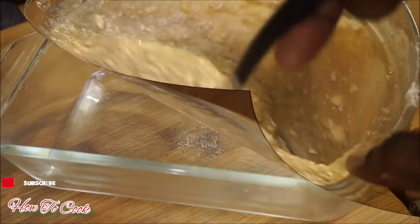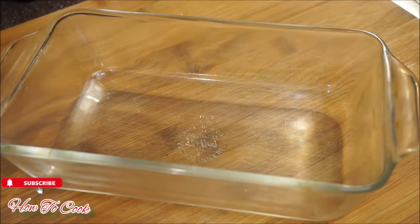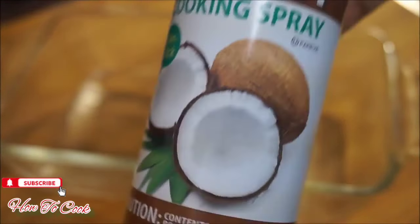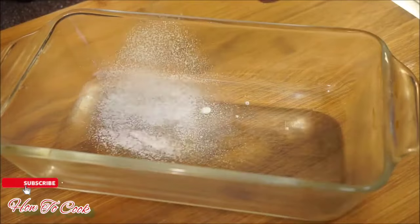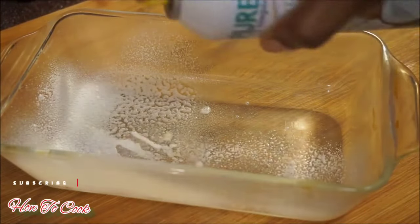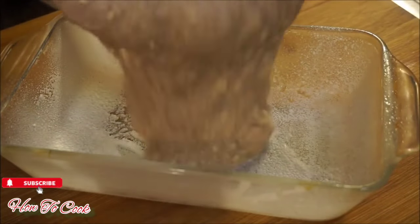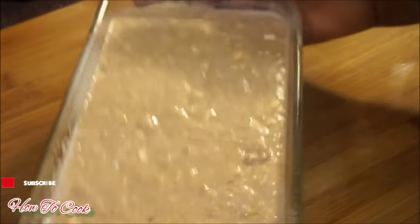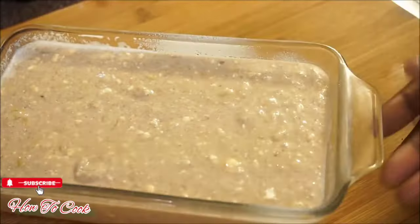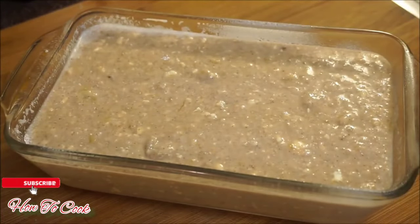I have my baking container here. I'm going to use coconut nonstick cooking spray — if you don't have that, use vegetable oil or vegan butter — just to coat the container so your bread doesn't stick. Pour your mixture in and give it a nice little shake to get the air pockets out. I'm going to pop it in the oven and when I come back I'll have a perfectly baked vegan banana bread.